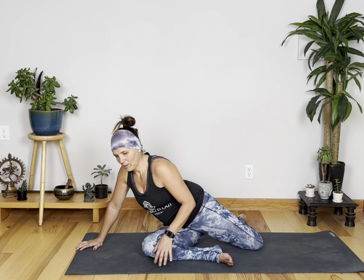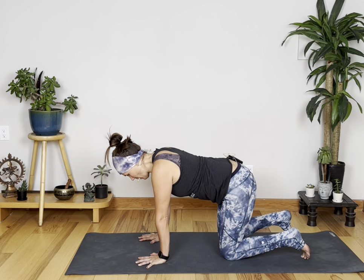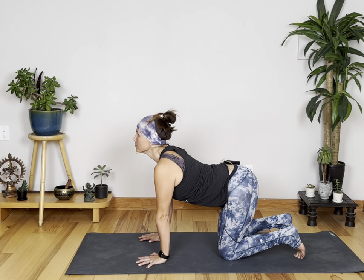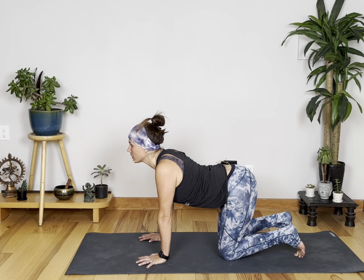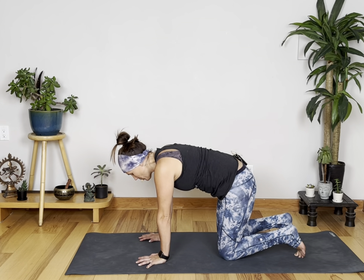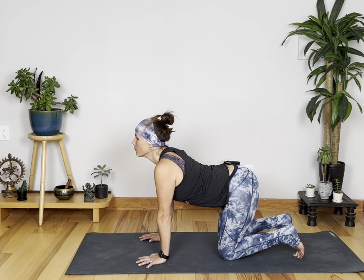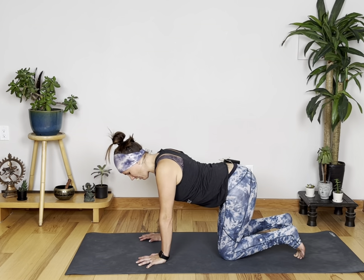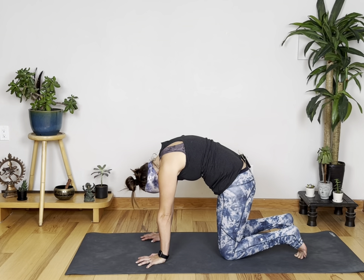Slowly make your way back. We're going to get into opening up the front of the hips. Coming onto all fours, let's do a little cat-cow to prepare — inhale lift, exhale round, inhale lift, exhale round. Inhale drop the belly and lift the chest, look up; exhale bring the pubic bone towards the navel and the chin towards your chest. Inhale, draw the chest up, stretch the front of the body; exhaling round one more time.